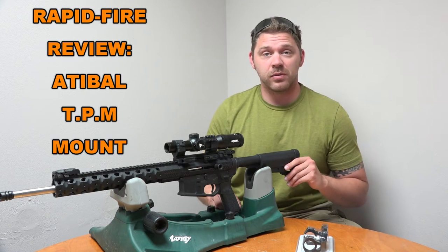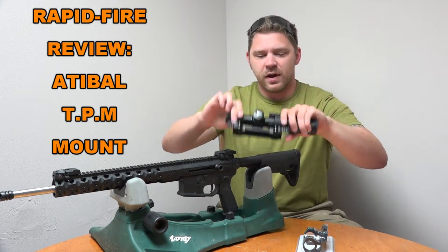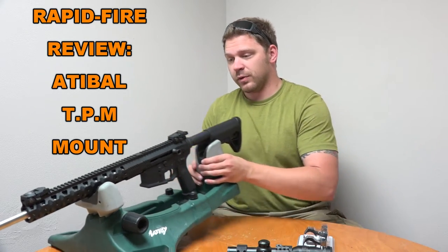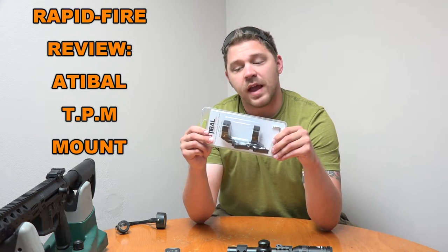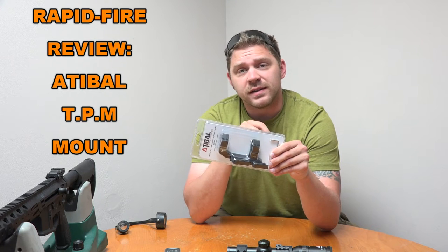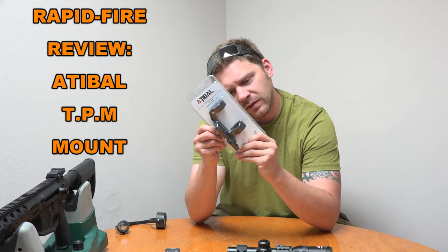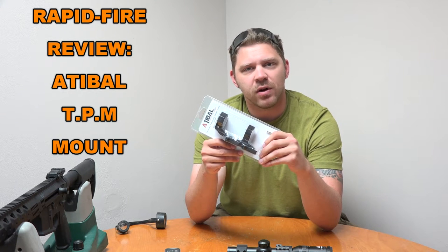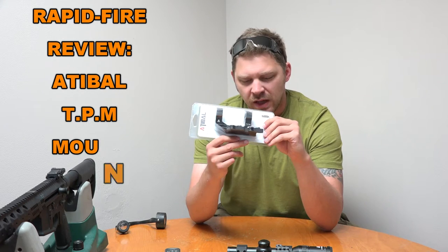I'll show you the new mount I'm going to use. The scope is off the gun now, so let me talk about the new mount: it's Atabal's own branded Tactical Precision Mount, the TPM mount. This fits Weaver and Picatinny rails, it's a 30 millimeter mount, made out of 6061 T6 aluminum. Total weight is about 7.4 ounces — not super heavy, though not as light as some of the aero precision mounts out there. Either way, this is a fantastic option.